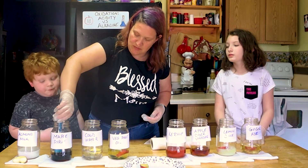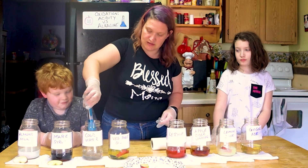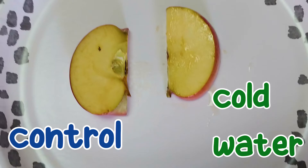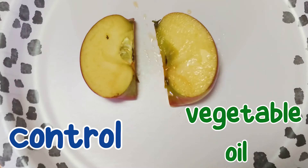Now we're going to check the maple syrup one. One thing to note is that the control will be drier since it wasn't in any liquid. The maple syrup apple does have a little oxidation on it — and this is the one we had picked to oxidize the slowest. The water one was our hypothesis for least oxidation, but it has oxidized too. Now the vegetable oil apple — the edges are black. The one in vegetable oil had actually started to oxidize really fast.